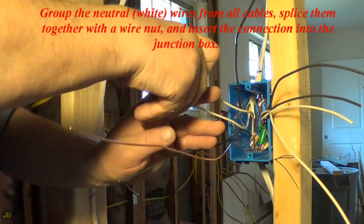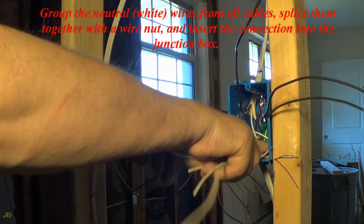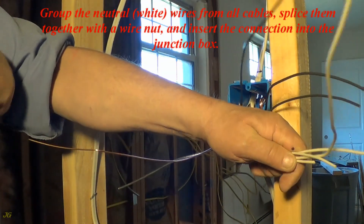Group the neutral, white, wires from all cables, splice them together with a wire nut, and insert the connection into the junction box.